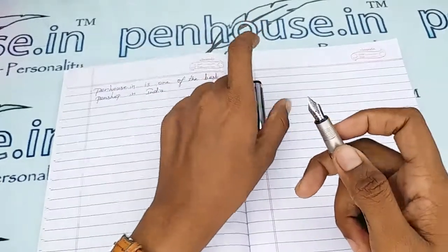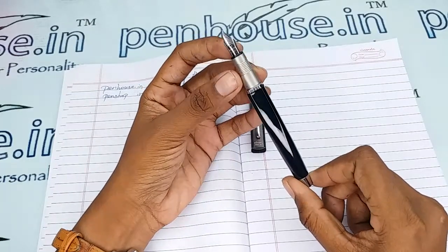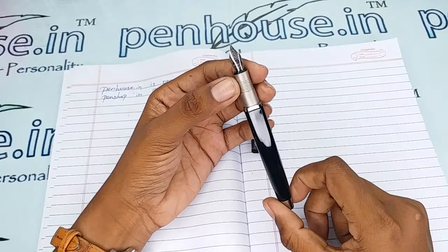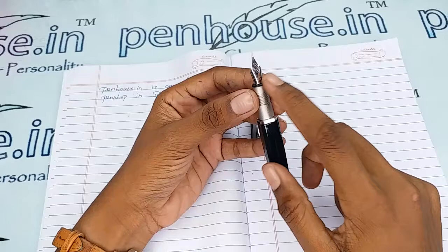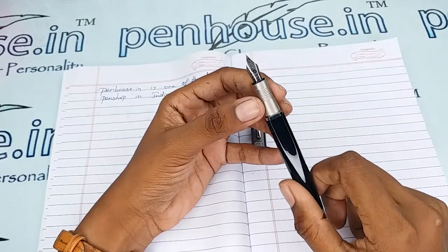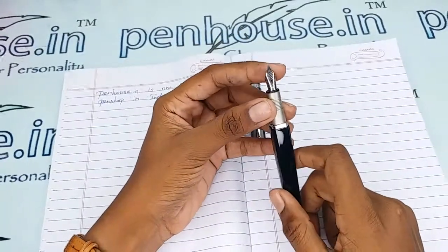It looks very stylish and stunning. This is a number 5.5 nib which has a medium-tipped silver-plated finish. On the nib, it is mentioned as 'iridium point,' which has very decent stripes. The holding area is also metal, a thin one.